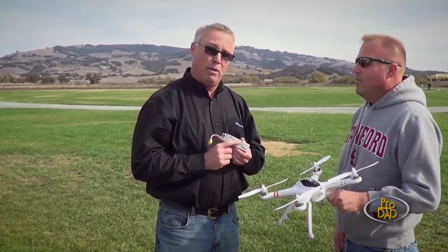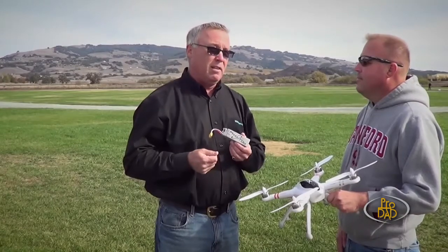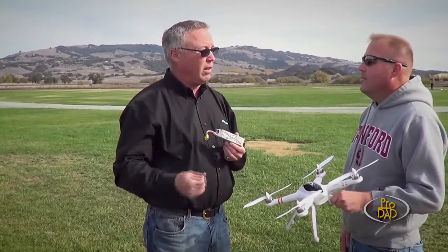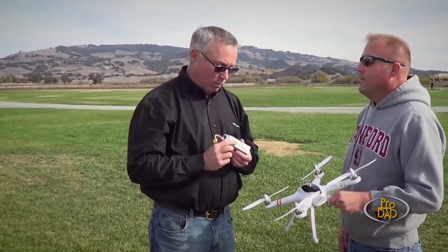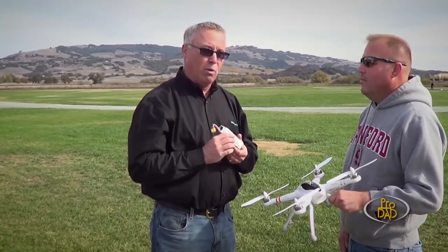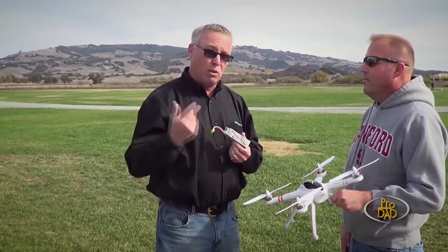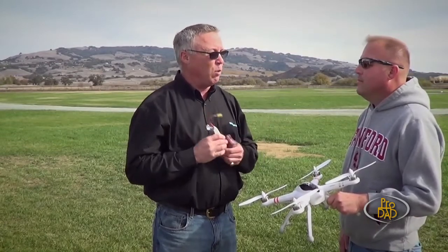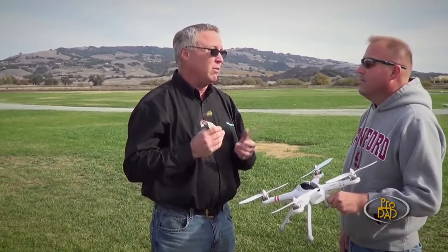Follow the manufacturer's recommendations when it comes to charging them. Don't ever just put it on the floorboard of your car and plug it into the cigarette lighter while you're flying. If you're going to charge it at home, don't do it unattended. Use a good quality charger and store these things in a place that if anything bad would happen, it's not going to jeopardize your property or your family's health.